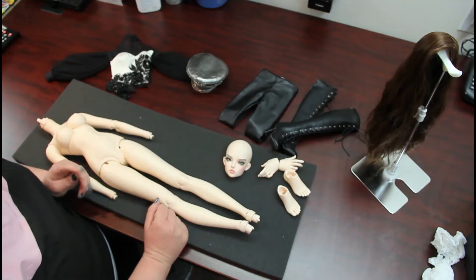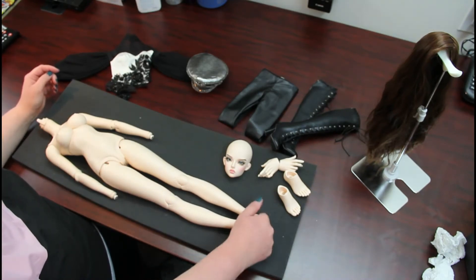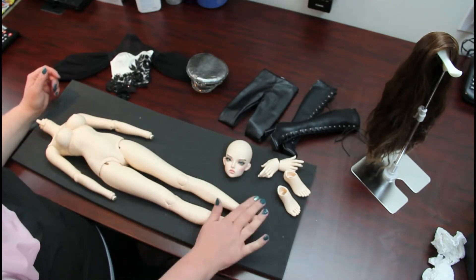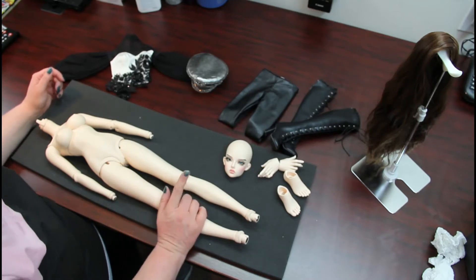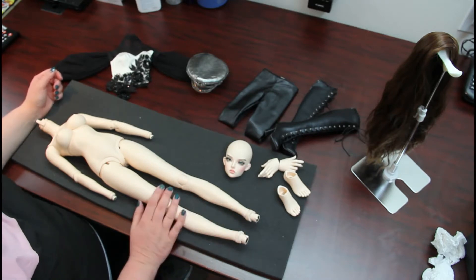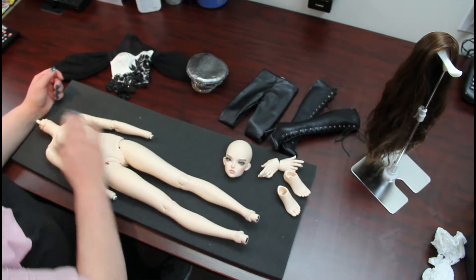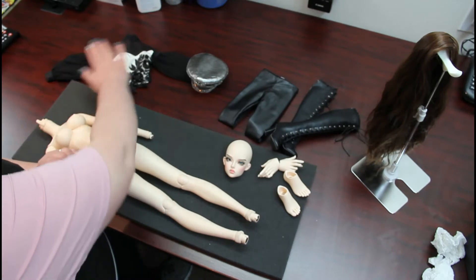Hello, Josie here again. Continuing on with our redressing into the leather sets for my girls. Right now I have my Fairyland Ingrid. The outfit I was hoping to put on her did not fit — it was an Ippelhaus SID Athea set, and she's too broad across the shoulders to fit it, and a little snug in her chest as well. So instead we are going to be putting on a combination outfit.